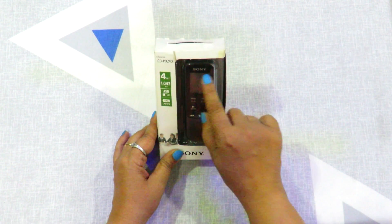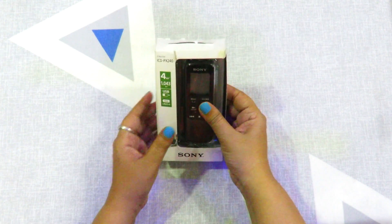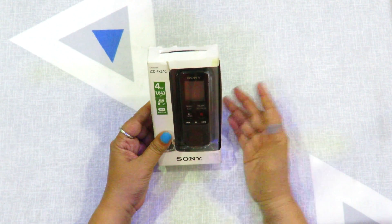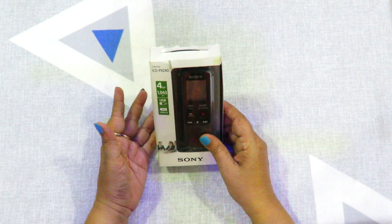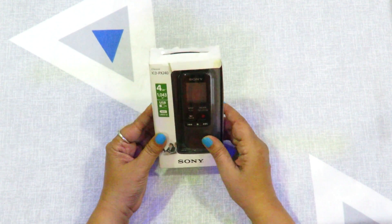This is the voice recorder Sony ICD-PX240. I have seen it from the market and not online, because I had to know a lot about it — the functions, how it works, and the quality.